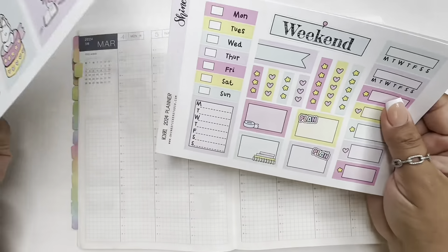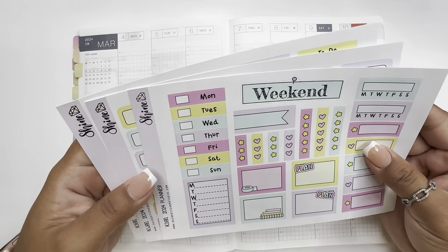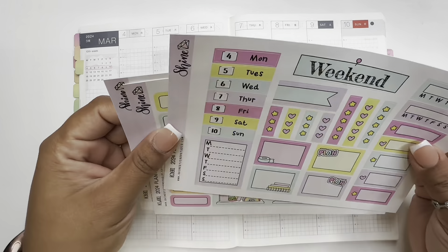Let's go ahead and get started. I need to get date dots. I put down the dates and I used from Sweet Kawaii Design — I Saved the Dates — that is where I got the date dots.